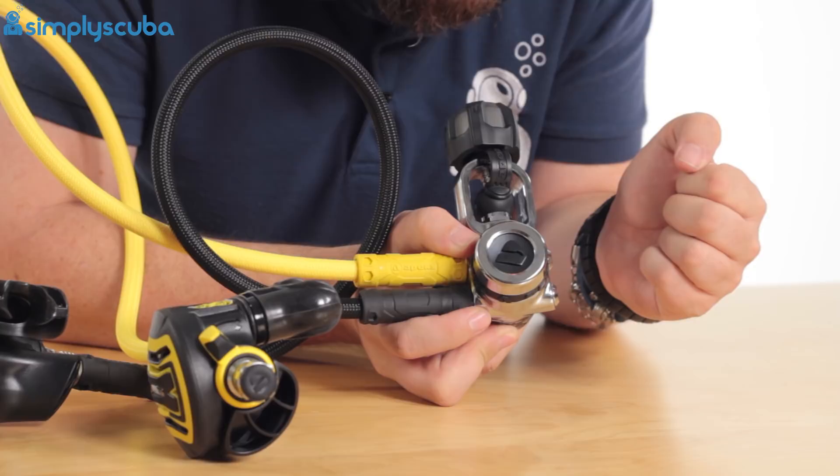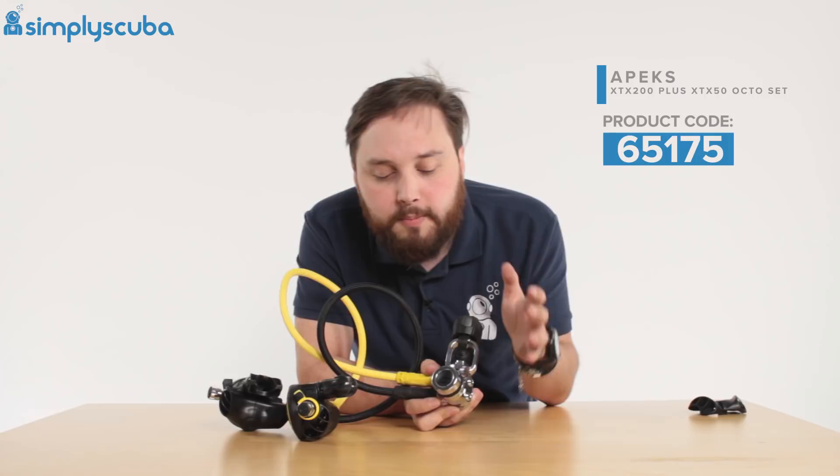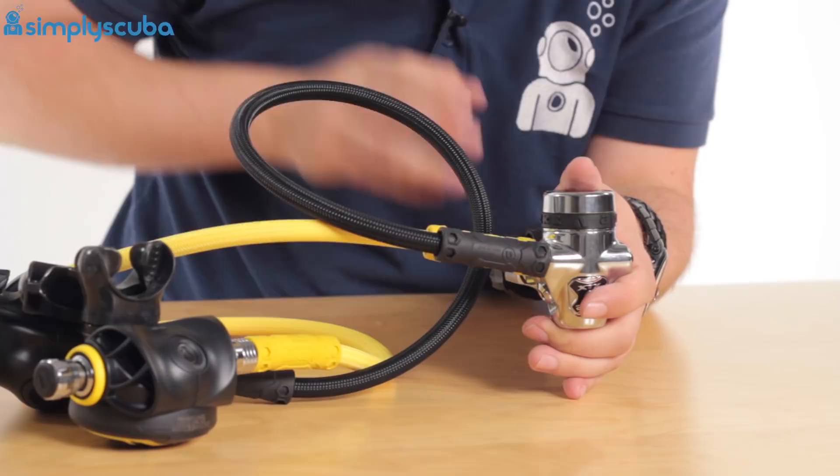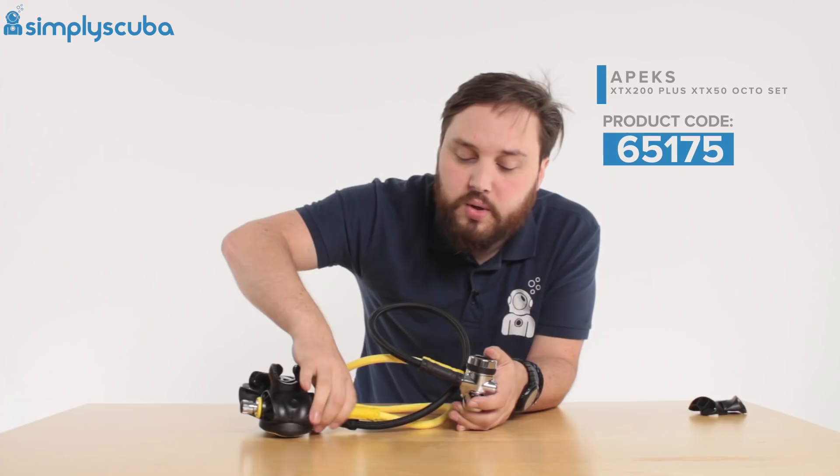It comes in both A-clamp and DIN — this is A-clamp, obviously. You've got four low-pressure ports and two high-pressure ports, one on each side, so it's a great sort of single-cylinder set. Moving down from the first stage, both of your hoses are braided hoses, so these are much lighter and more flexible than a traditional rubber hose, and they lead to your second stages.